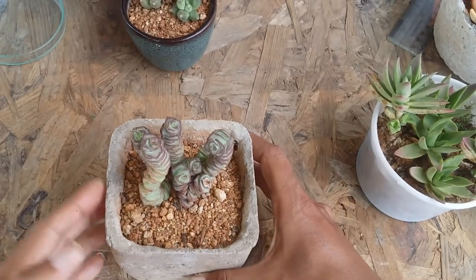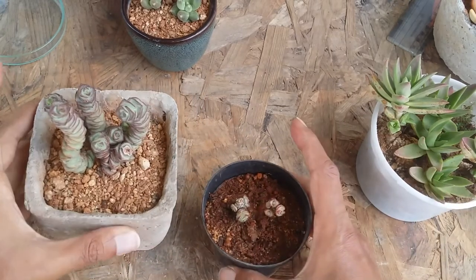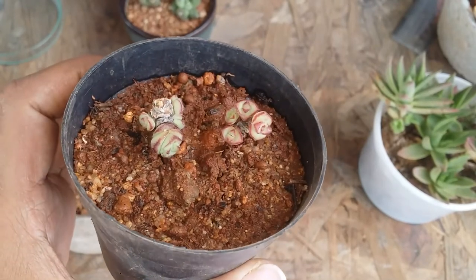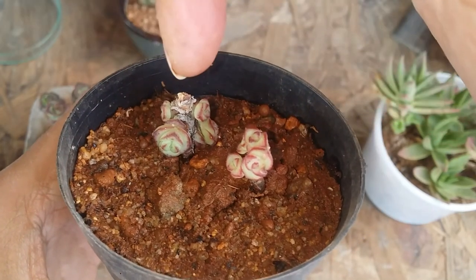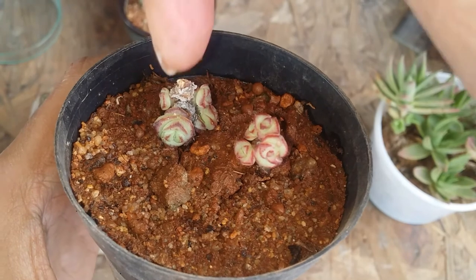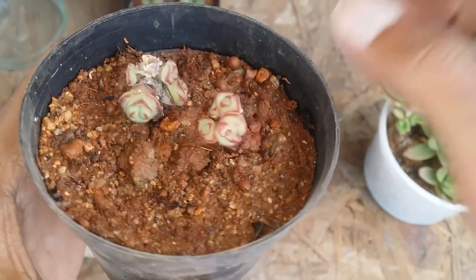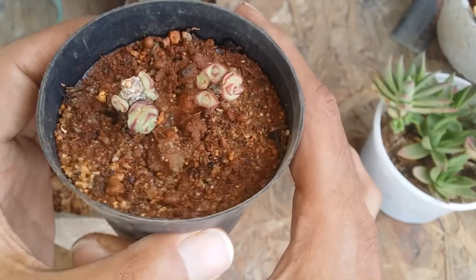I had done a stem cutting some time back — I've just watered it because it's a little dehydrated and this is how it tends to look. The stem cuttings work out really fast. Where I had done the stem cutting, it will not have continuous growth just like any other succulent — the pups will start growing around it.